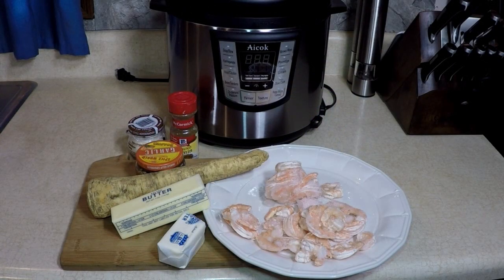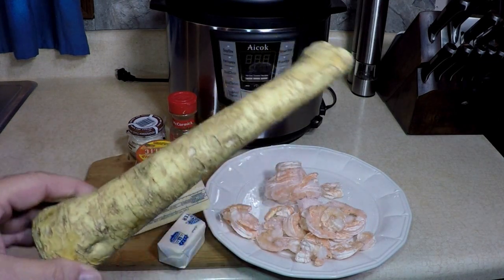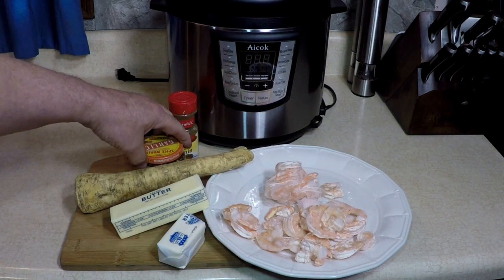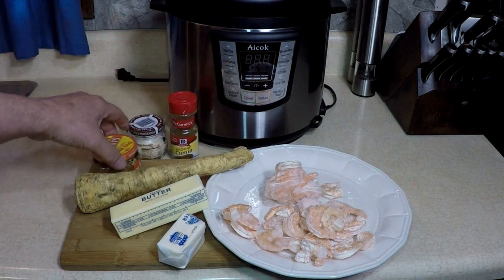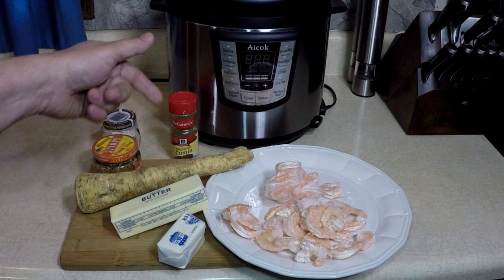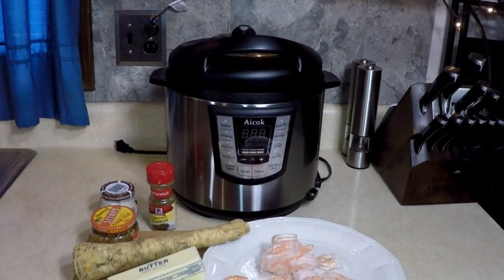It's 9:30 a.m. and I'm hungry again. Good morning everybody, look what I got today: a pound of frozen shrimp, horseradish root, roasted minced garlic, creamy horseradish, a stick and a half of butter, and some ground cumin.